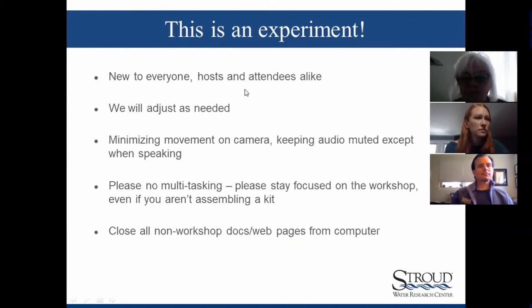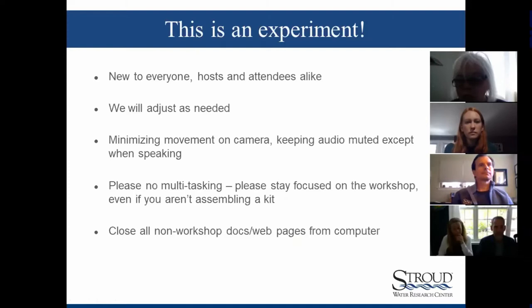Just to address the idea here that this really is an experiment. This is an entirely new workshop for us, regardless of this whole online situation. This was going to be a new workshop anyways. And on top of that, it's online. So this is really a new process to everyone involved — us Stroud folks as well as all of you. We will adjust as needed. We have a good schedule and we've prepared quite a bit, but we just really don't know, so we will adjust accordingly and no one needs to stress about it.